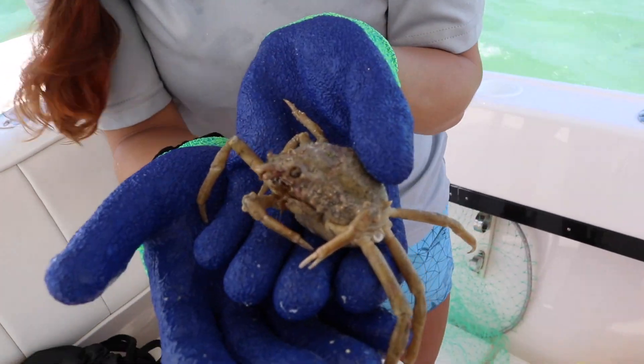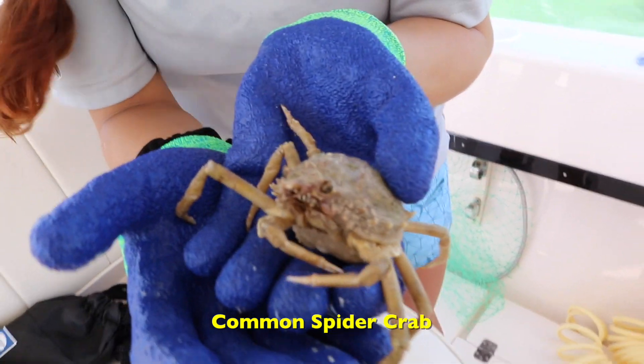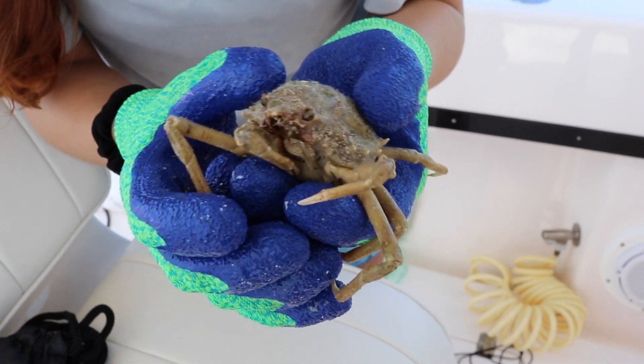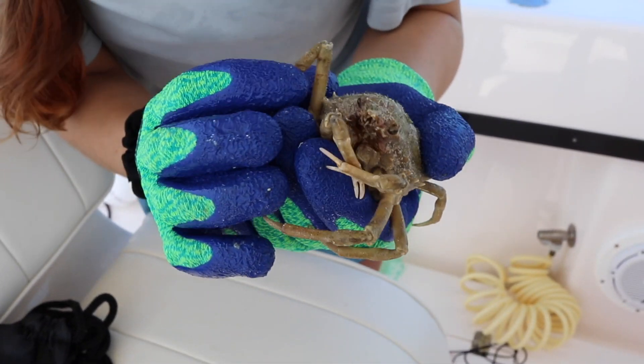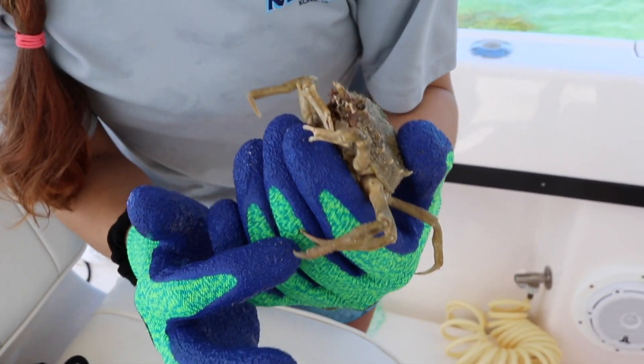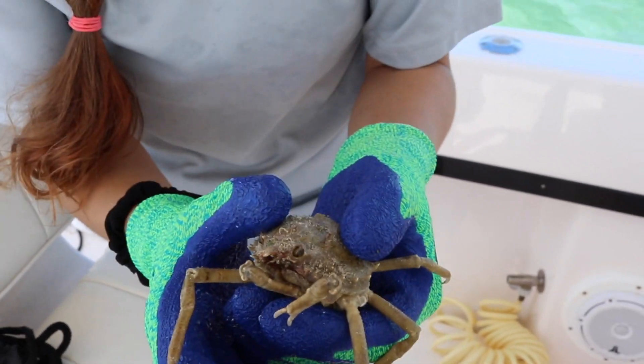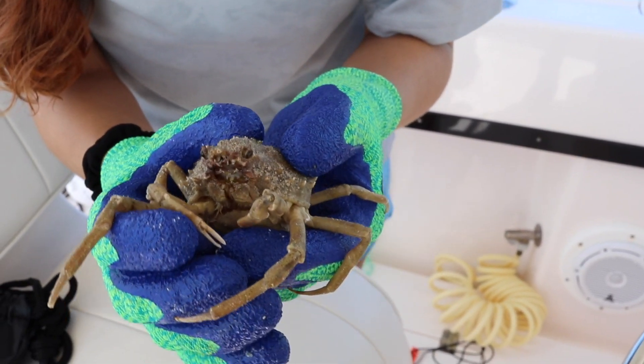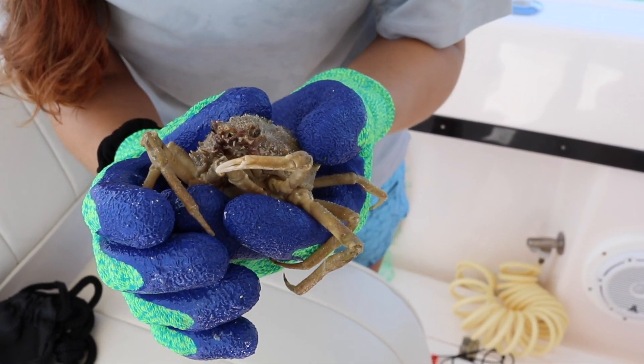Check out this crab — look at his tiny pinchers. I'm going to let him go, he's super cool. He's kind of got some pointy things — they're totally poking me. But we're going to let him continue to eat whatever he eats out there.